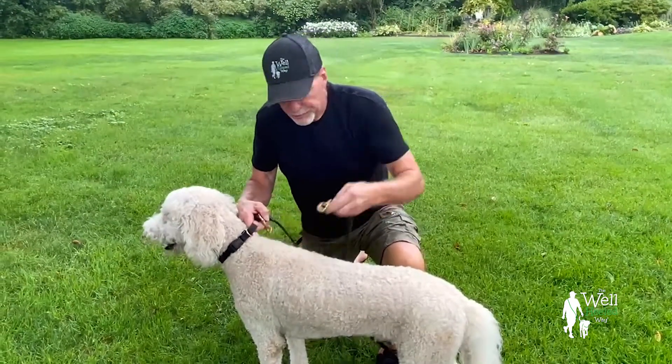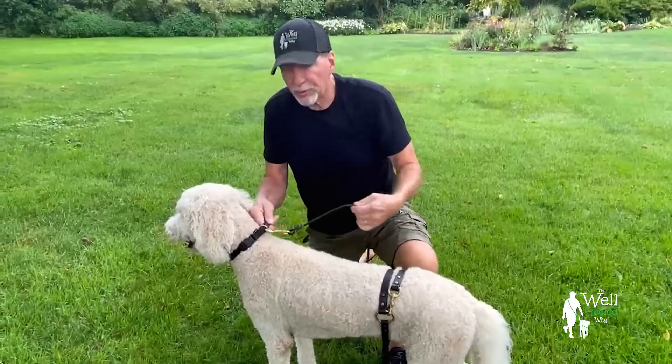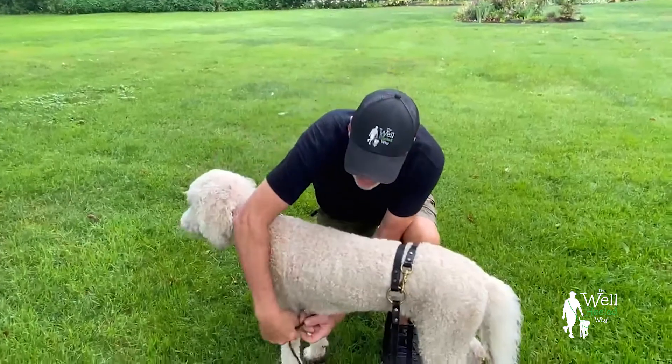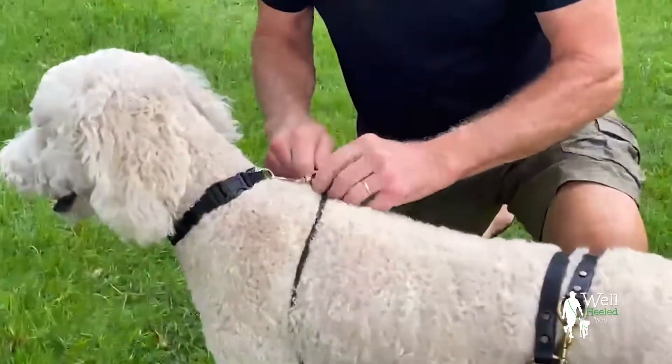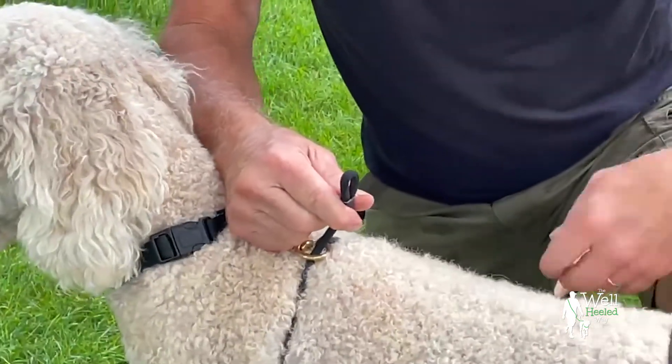I use a flat buckle collar — take the leash off of that and put the clip here. If you're going to walk your dog on your left side, you drop it down his right side, bring it around, pass it through right here on the swivel, and clip your leash to it.